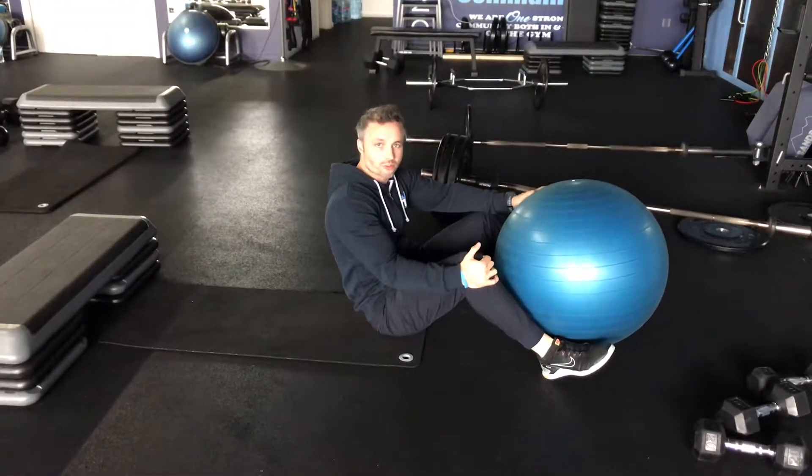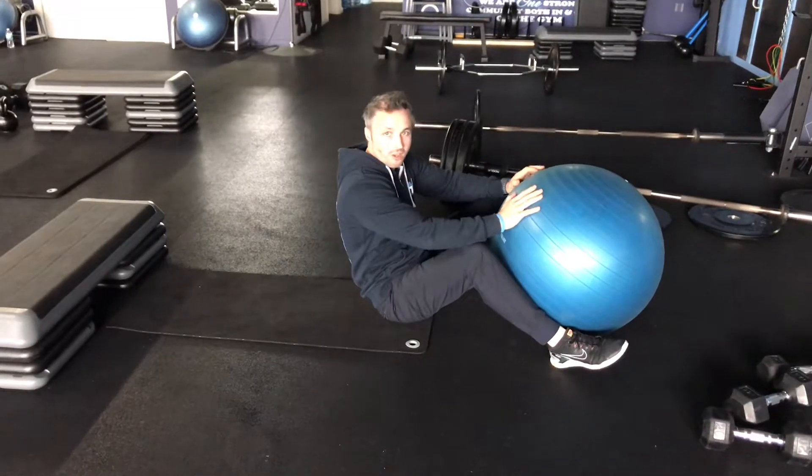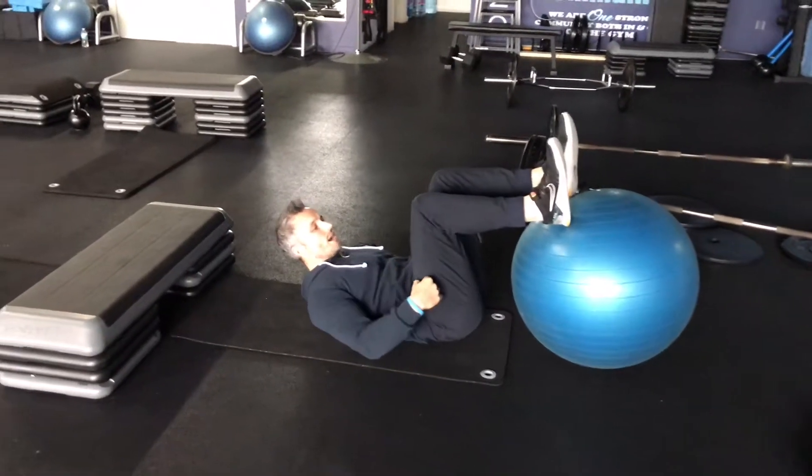We're doing feet elevated glute bridge on a Swiss ball. The bigger the ball the harder it's going to be. We're going to place our heels up onto the ball. Try to get ideally close to a 90 degree angle.